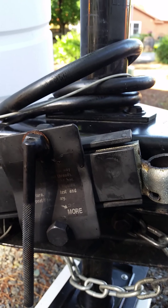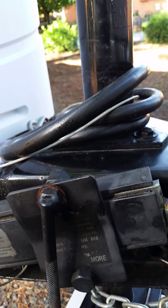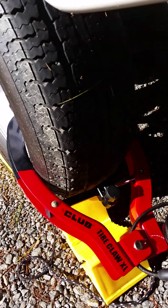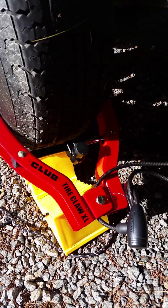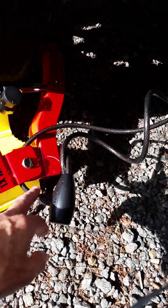Now I want to show you back by this wheel. If you're going away for the day and you want to make sure your trailer will be here when you come back, you may want to use one of these — a tire claw. Notice that I have a cable on it.